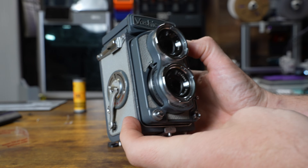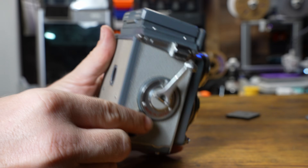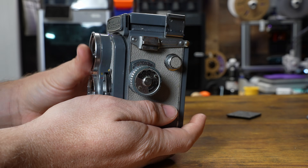This camera was actually made between 1958 and 1965. It's such a cool little camera — I've always loved these and always really wanted to shoot them, but the film has never really been available.